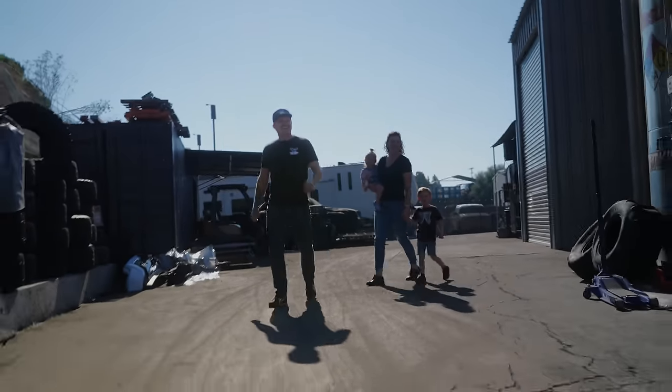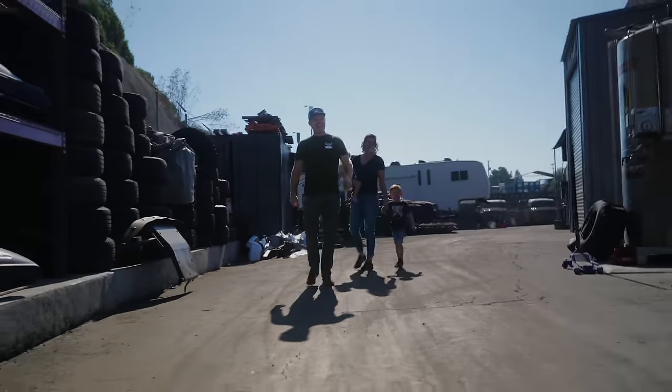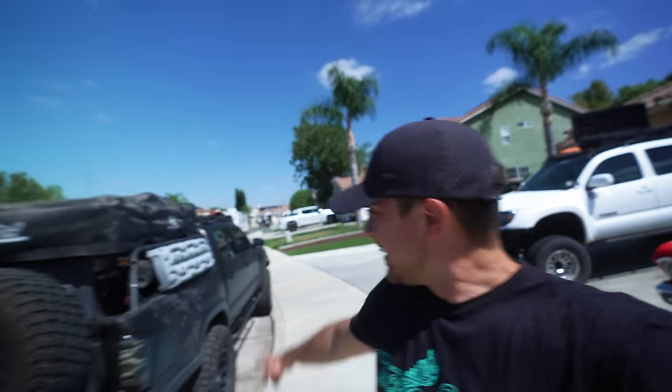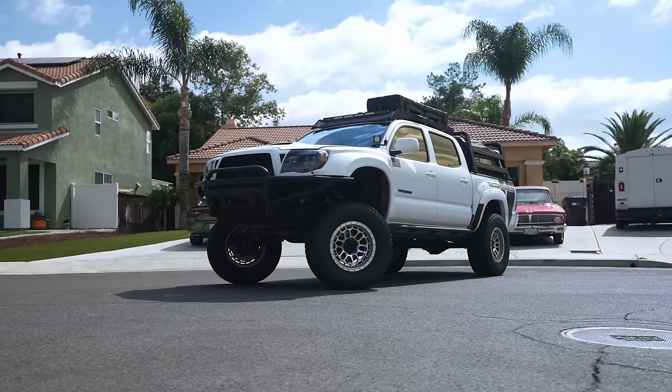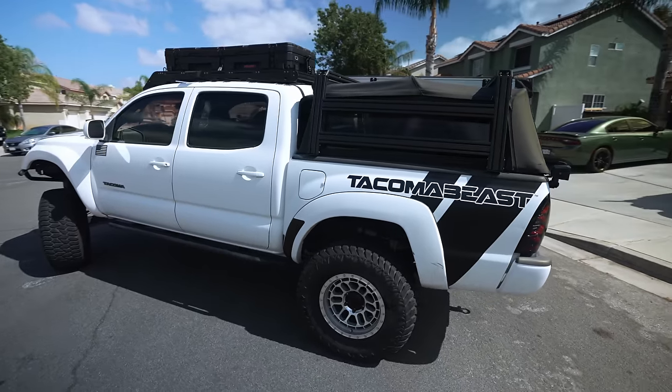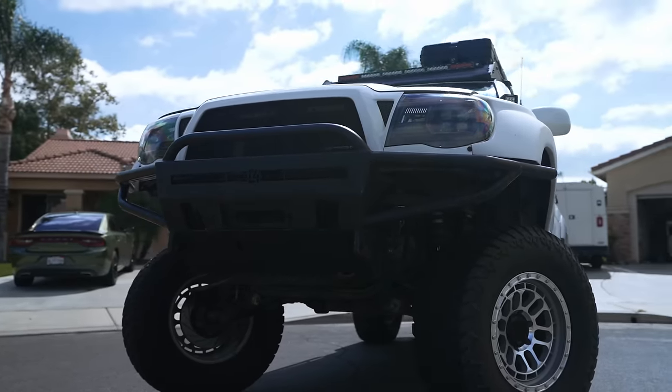No way, I've been dreaming about driving this truck all week - brand new truck! Welcome back to the Tacoma Beast channel where it's all about the taco. In today's video we're going to be completely overhauling our team member Dustin Gerard's second gen Tacoma. We're going to take it from an overland beast to an insane pre-runner.